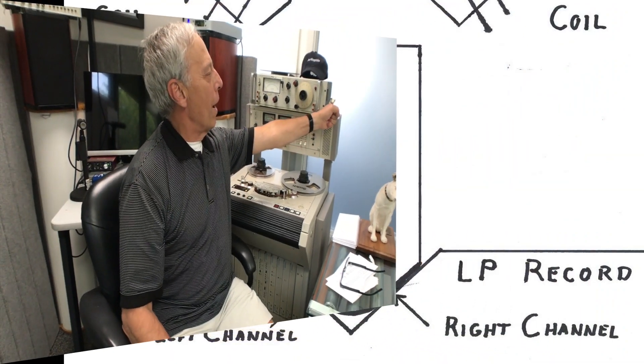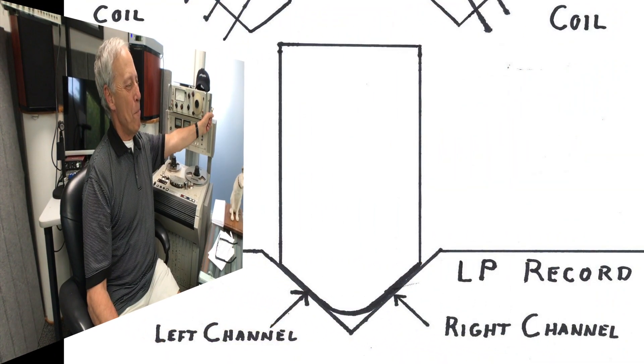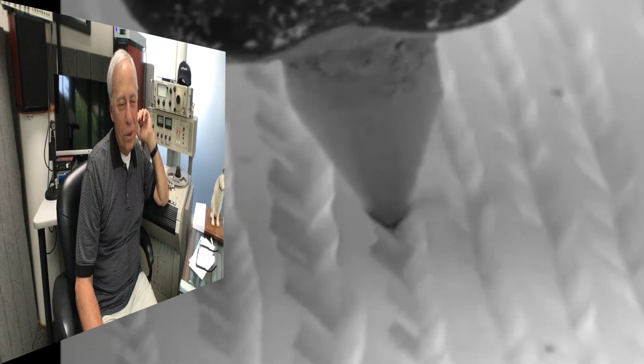I'll have our video editor throw something in. Let's see if I can do this — I can just grab hold of this and pull it back. Maybe the editor gods will show you exactly how it's done, but best of my memory is that it is a 45-degree angle with the left and right channels on each side, and the needle bounces up and down in the groove, which does a left minus right.